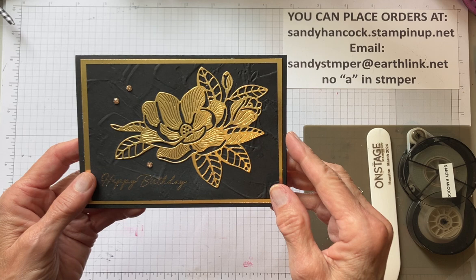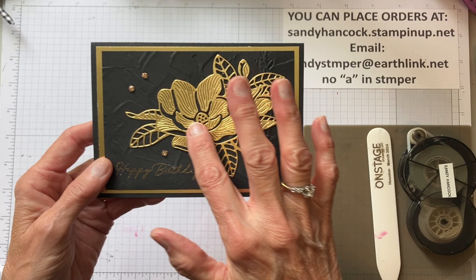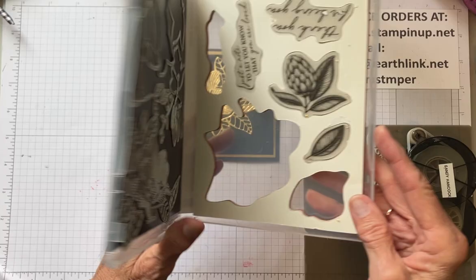So I have a friend Carol - I call her the other half of my brain when it comes to stamping. She sent me a picture that had three layers, it wasn't embossed, and the gold beautiful flower on it from Magnolia Mood. And so then I thought, hmm, I wonder if I want to add something to that. And so I'll show you what I did.